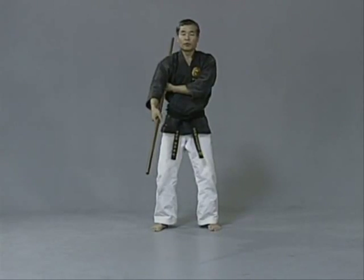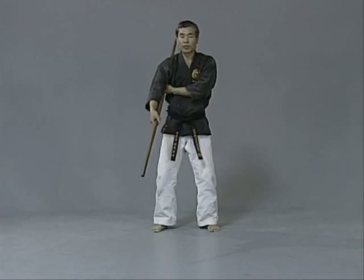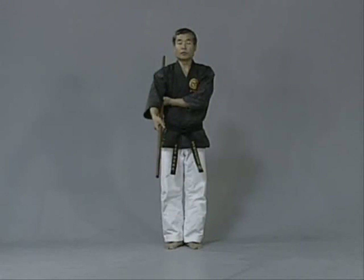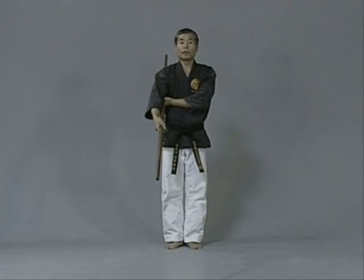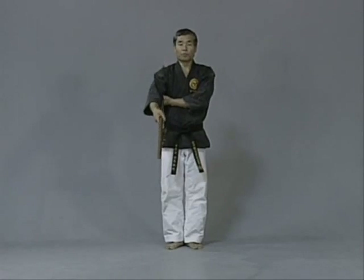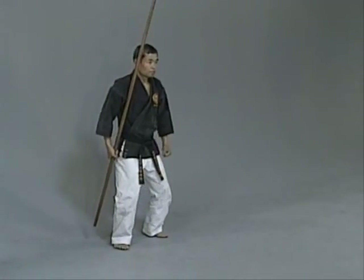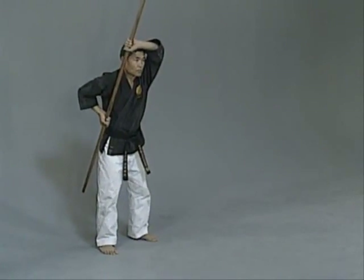Now group two — group two consists of all blocks. This is Kihon Hojondo number two. You begin from the up position.